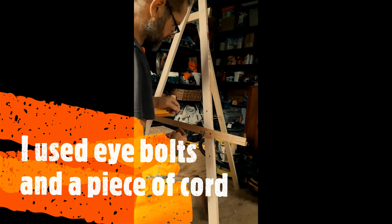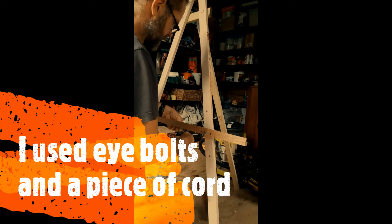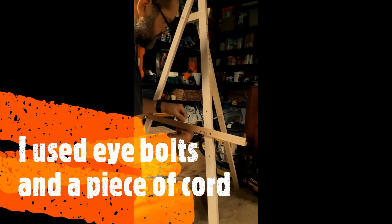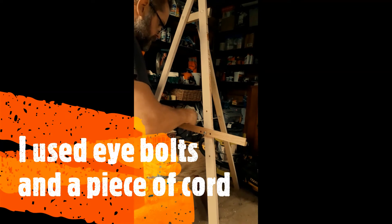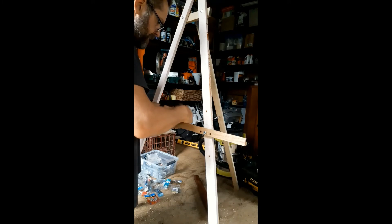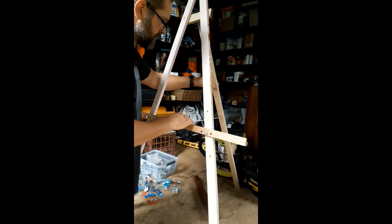A lot of people instead of using these loop bolts might use a hook and a little piece of lightweight chain, so you can hook it on different parts of the chain to make it fairly adjustable — that might be more flexible than what I've done here.